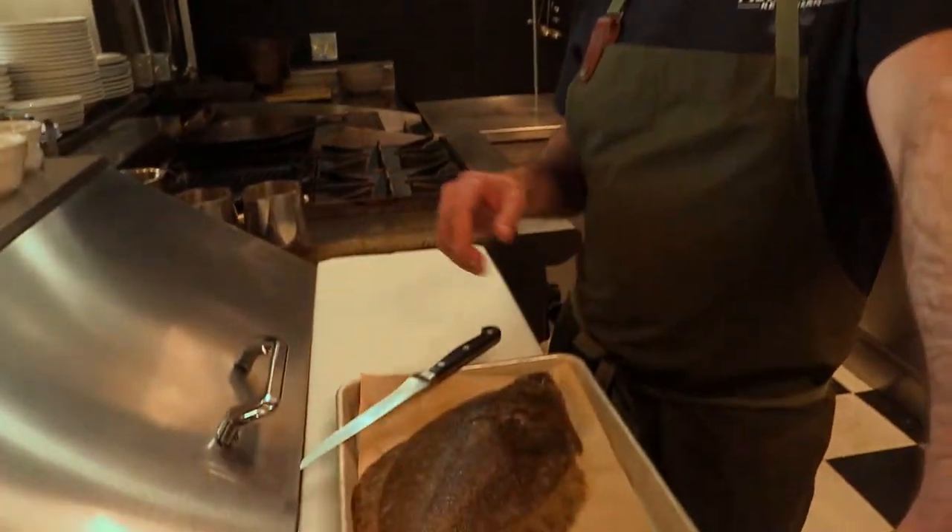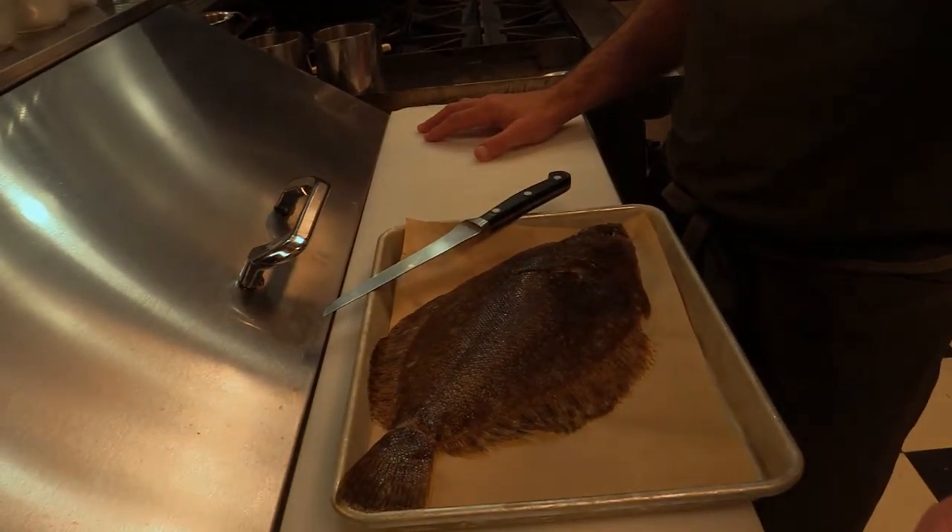Hey everyone, welcome back. Austin here. I'm at the Alaska Fish House in our cook-your-catch kitchen and today we're going to show you how we cook a northern rock sole.